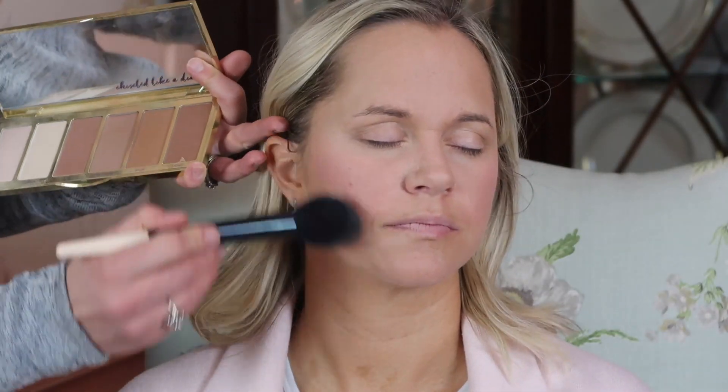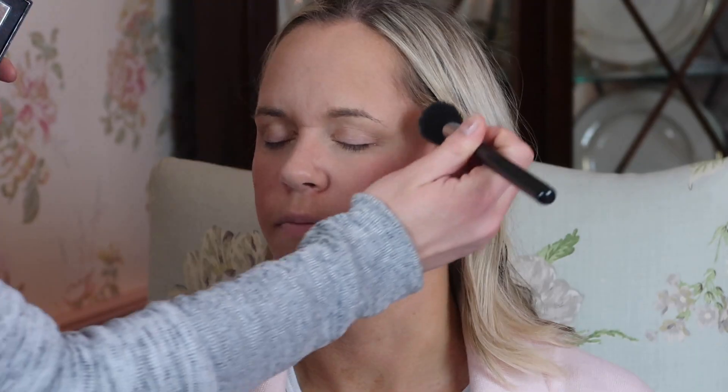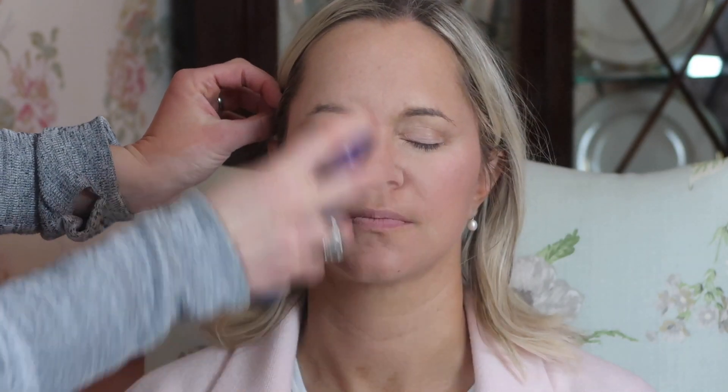Now moving on to the bronzer palette. First I highlight under her eyes by applying the lightest shade in the palette, and then I apply a cool-toned bronzer to warm up her skin. I concentrate this in the perimeter of her face because that's where shadows naturally fall. Then I apply some blush to freshen up her look. I think blush is one of the prettiest makeup products — it's where your makeup truly comes alive and helps you look refreshed. Then I apply a little of her Laura Mercier highlighter to the top of her cheekbones. I didn't bring it too far forward because we don't want to magnify any pores — we want it to look natural.